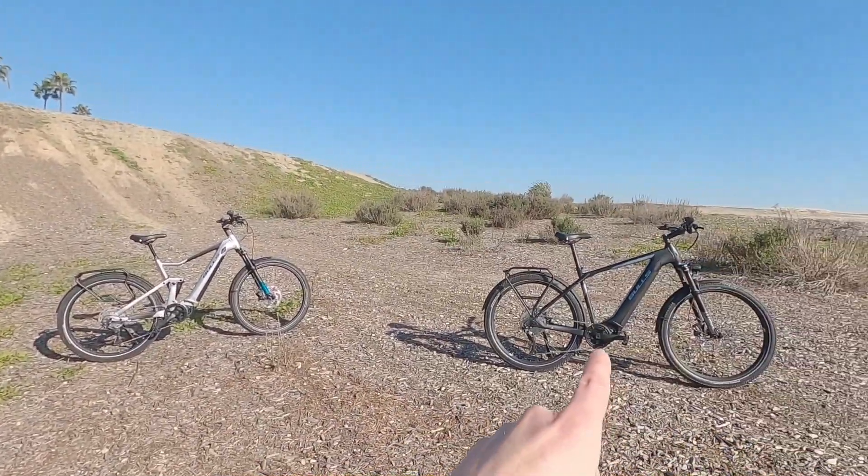Back at electricbikereview.com I have all the specs for this, a comparison tool, and I cover a lot of the Bulls products. It's a high quality thing — you find it at the store. It's a little more expensive, but compared to some other European brands, Bulls is actually a little bit more affordable sometimes.